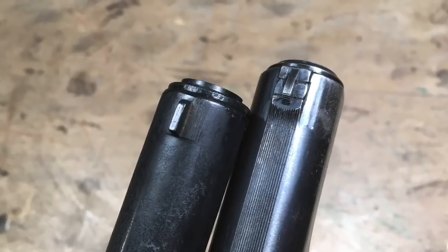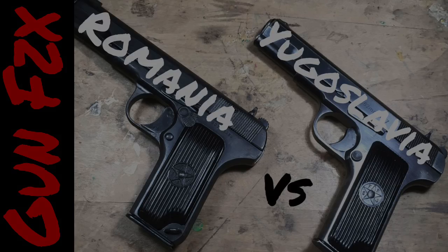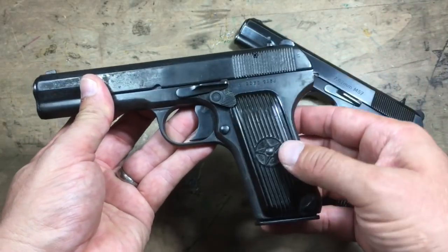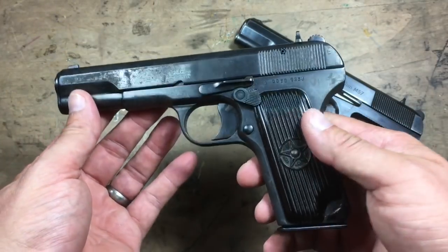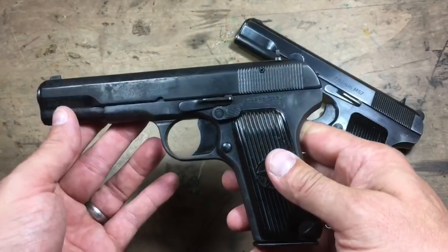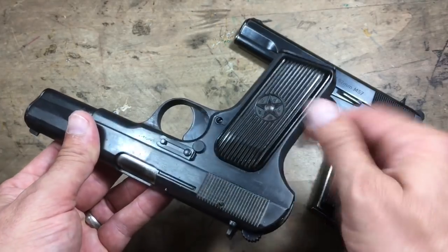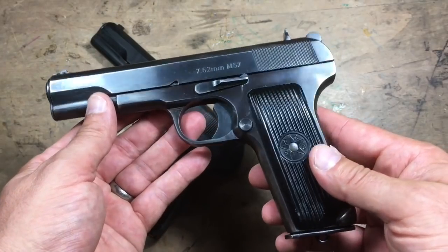A tale of two Tokarevs — Romania versus Yugoslavia, this time on Gun Physics. On the left we have a Romanian TTC, the compact version of the 7.62x25 Tokarev. It's pretty cool — it's the first one I got. It's got this import safety on the left-hand side and the condition wasn't the greatest. This is Ames Surplus X-grade, pretty inexpensive, but my first one. And then recently picked up this one — the full-size Yugoslavian.